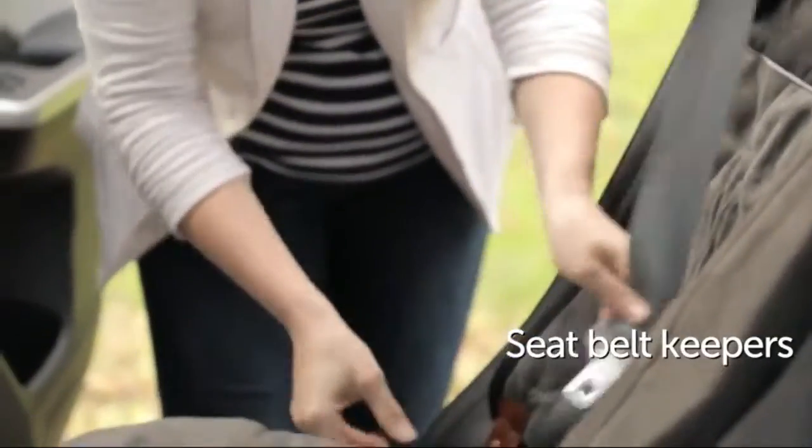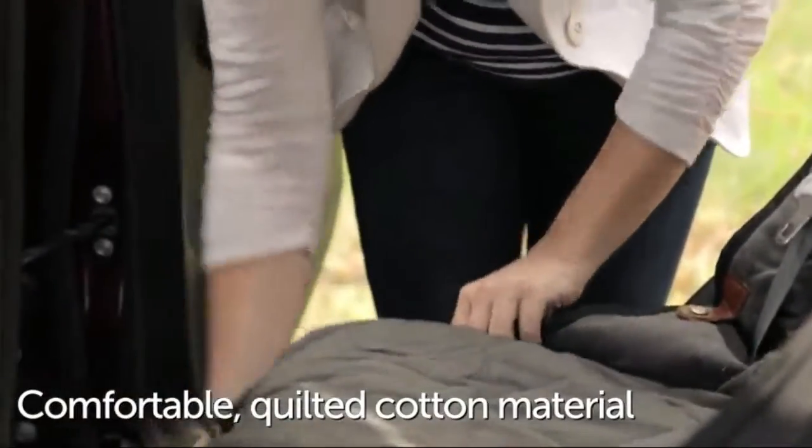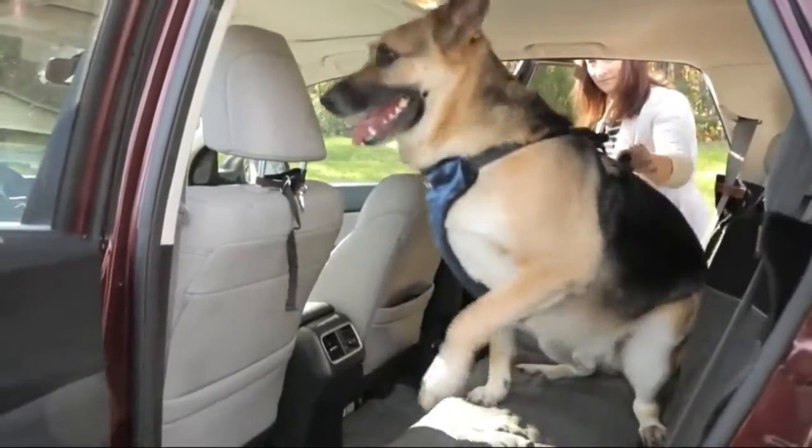Easy to use. Quickly secure the bench seat cover in place with the two adjustable straps and seat anchors. The two elastic panels and adjustable lower straps secure the bench seat cover to keep it in place.